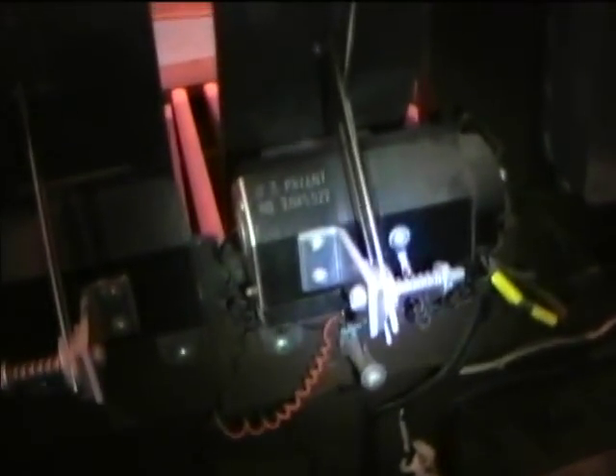Here's the expression pedal — it's just got a lamp and a photocell in it to adjust the volume. It moves a piece in there to give less or more light to the photocell, and then there's a resistor for the lamp.